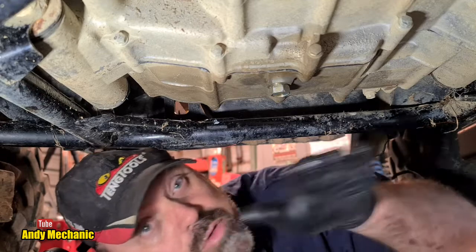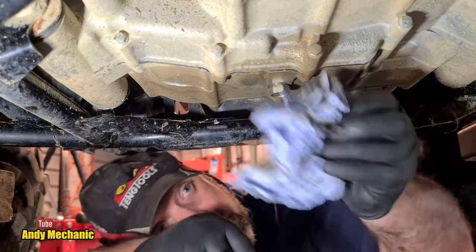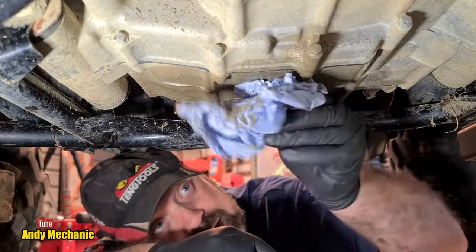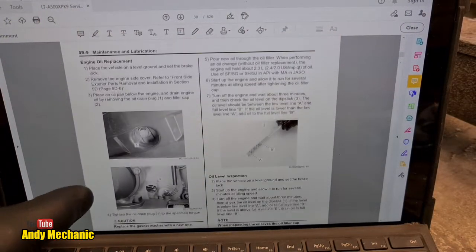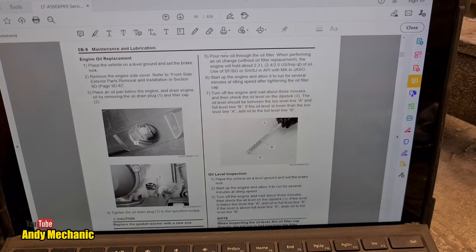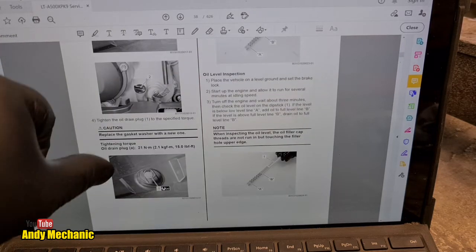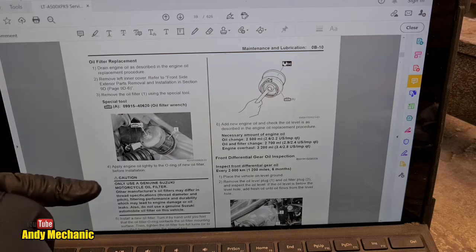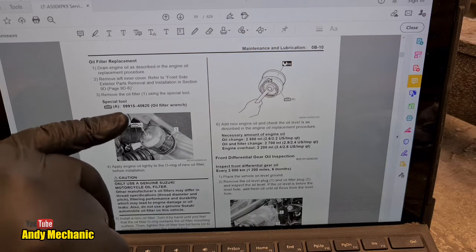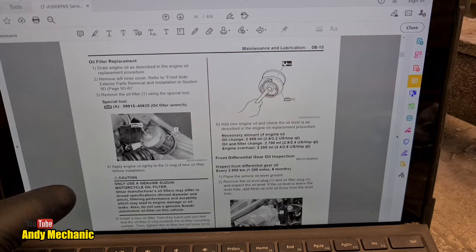As part of the cleaning process we've already removed the underbody protection on this quad bike because it was so full of mud we had to take it all off to do the wash — I'll be putting all that back on later. It's a lot easier to remove; it's only a few bolts and then you can really get in to see what you're doing. Now, oil filter replacement. Remove the oil filter using special tool 09915-40620 — an oil filter wrench. I might have one of those. Apply engine oil lightly to the O-ring of the new oil filter before installation.